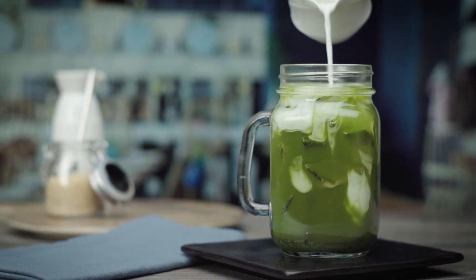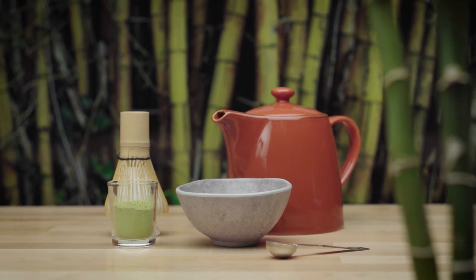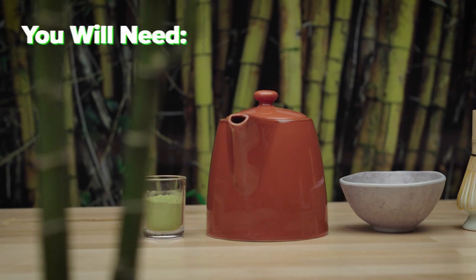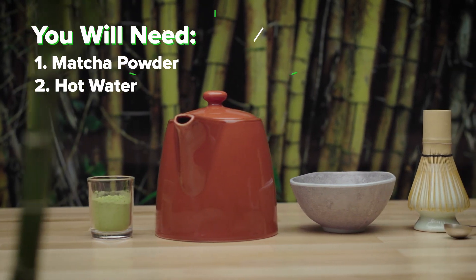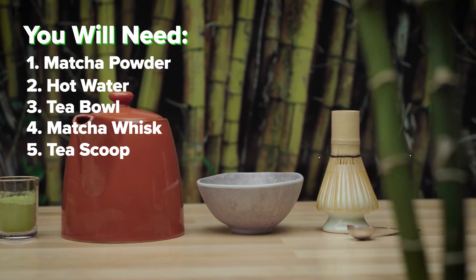Matcha tea has become a trendy drink that you can buy in coffee shops, but traditionally it is brewed in a Japanese tea ceremony. To brew a cup of matcha tea, you will need matcha powder, hot water, a tea bowl, a matcha whisk, and a tea scoop.